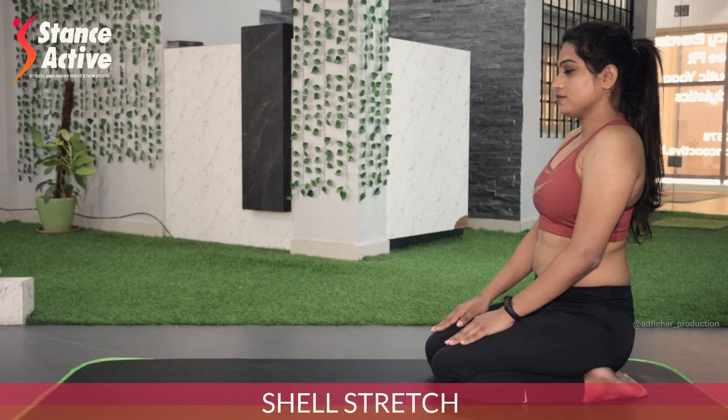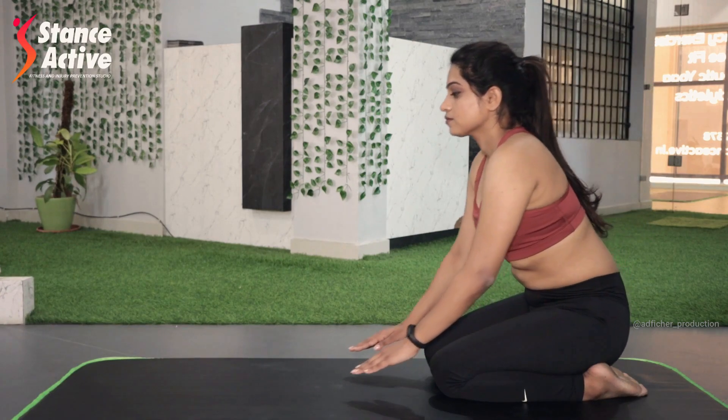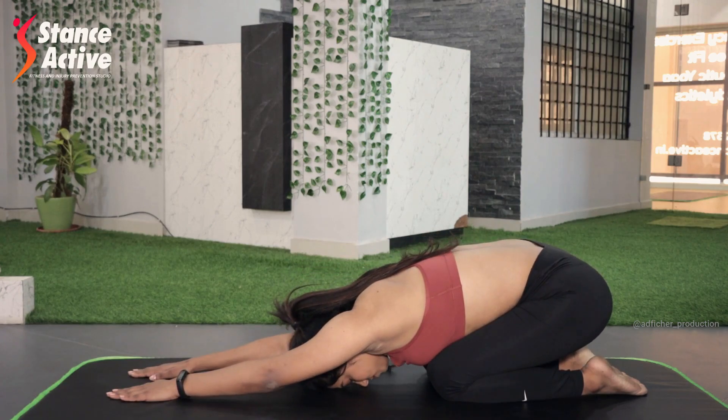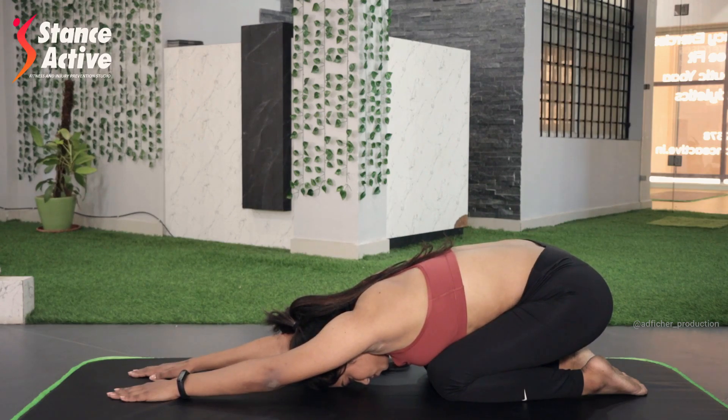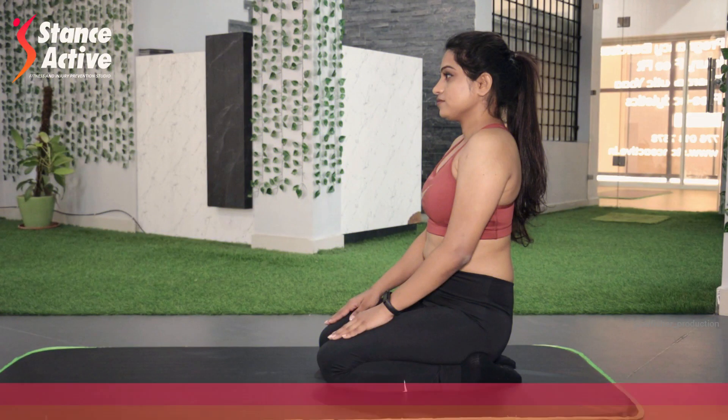For the first stretch, sit comfortably on your knees. Now bend forward, place your arms forward and straight, and bend your head down. Stay in this position. Inhale to expand your chest, exhale to squeeze your stomach in. Continue for five breaths.